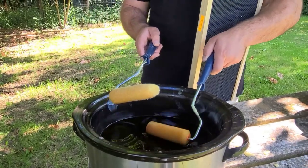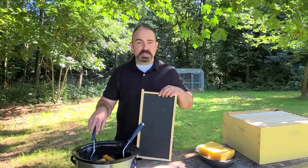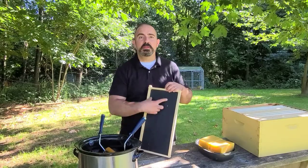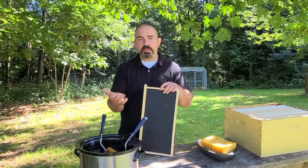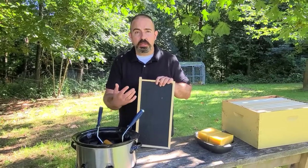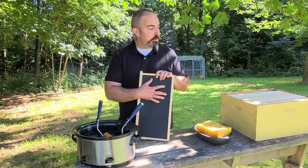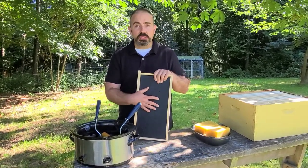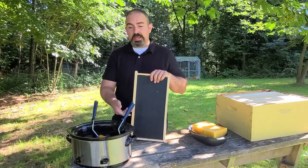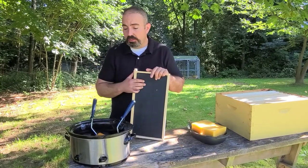These happen to be four inches wide. If you're using only medium foundation, you should probably get the six-inch roller because the six-inch roller will cover the entirety of the medium. When I say medium, depending on what part of the country you're in, some areas call it a Western, some areas call it an Illinois — I generally call them mediums. In this case, we're going to be painting this stuff on mostly deeps, so that's the reason I'm using the four-inch ones right now. If you have a paint brush, paint brushes work just fine too — just swab it on the exact same way, no issues.